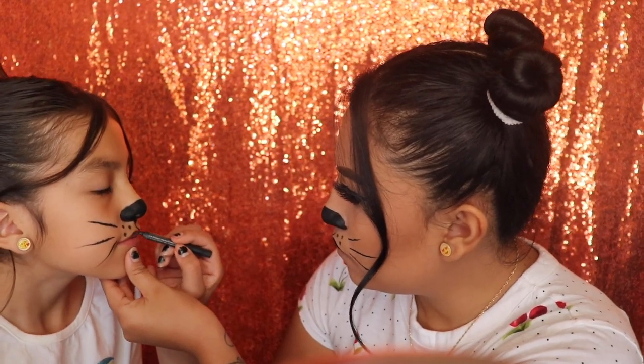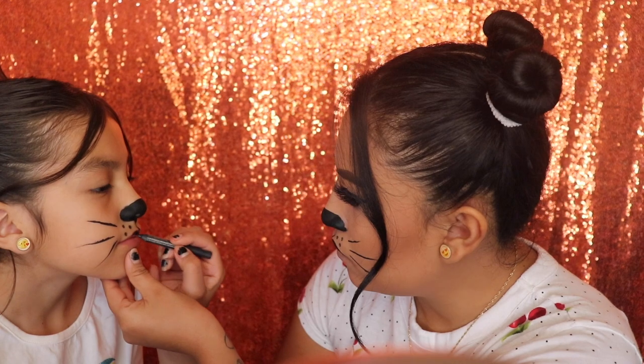Once I finish with my lip, I'm going to go ahead and do Angelina's really quick so we can go on with the next step.